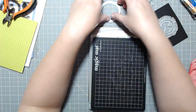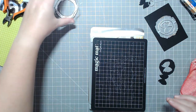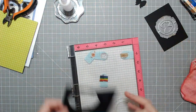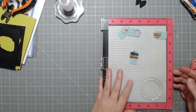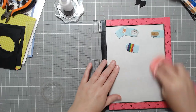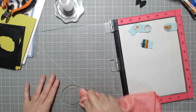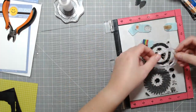Right now I'm just adding a second layer to that wreath just because the embossing warped it a little, so I wanted to add a little bit more stability. And then I'm going to set it under my acrylic block while I stamp and color the images. I'm just cleaning up my workspace as I go, which I try to do as much as possible. I needed the MISTI for the other images anyway.